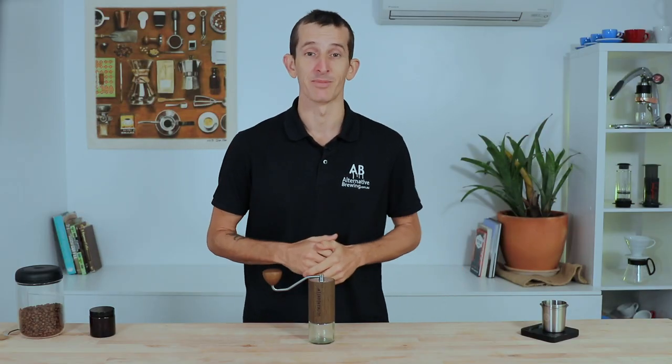That's the Comandante C40 MK3 Nitro Blade — a superior quality hand grinder that consistently performs at what it does best: grinding accurate and precise to craft the very best of your coffee and its flavor experiences. If you have any questions, throw them in the comment section below and we'll get straight back to you. Don't forget to hit the bell icon to stay notified of new videos every week, and if you've enjoyed the video, hit the thumbs up. Thanks for watching and we'll see you next time.